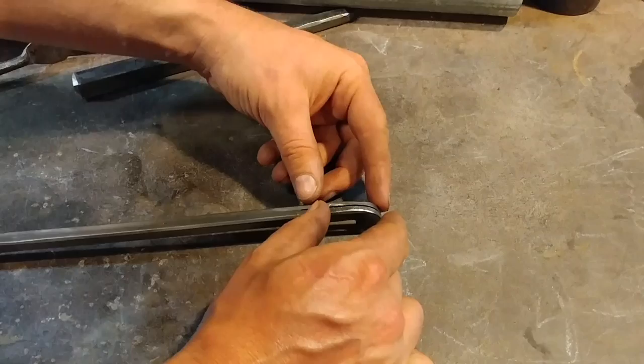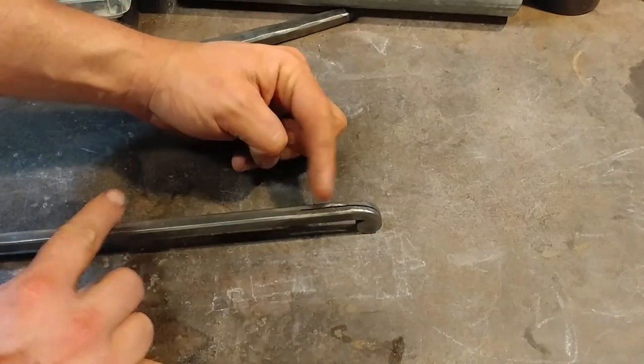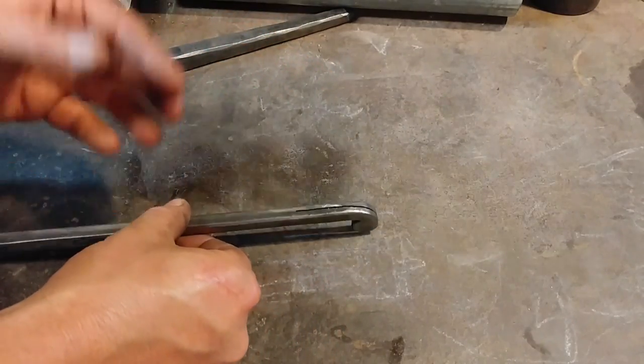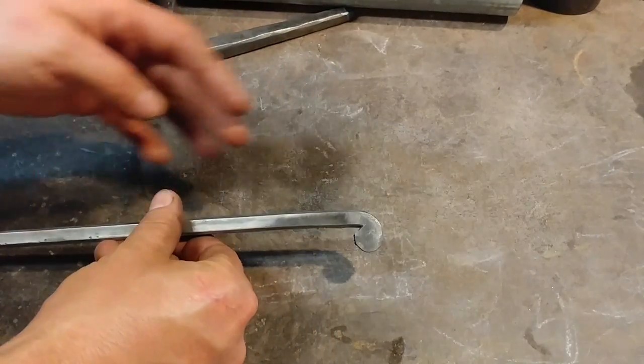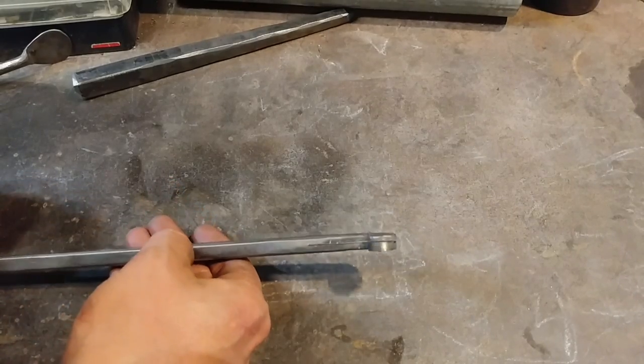I'm going to show you how this looks when I pry these open. So I'm going to go over to the vise, and I'm going to heat this up with a torch, and I'm going to pull both of these legs open. It'll be kind of anticlimactic, but that way I can show you guys the final result and you can see what I'm talking about, and it makes a neat effect.